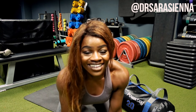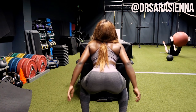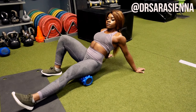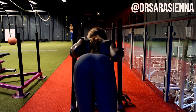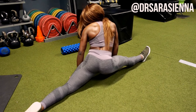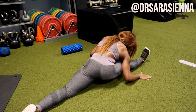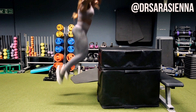Hey guys, welcome back to my channel. Thank you so much for clicking on another video. In today's video, as you can see by the title, we are going to be doing a slim thick workout. Now if you're wondering what on earth is a slim thick workout, it's basically a workout that enables you to pick up your cardiovascular fitness while keeping all your muscle gains — getting that body nice and lean but still keeping the muscle bulk.